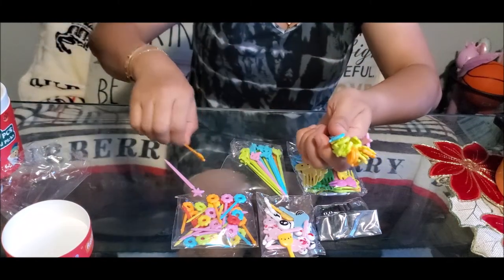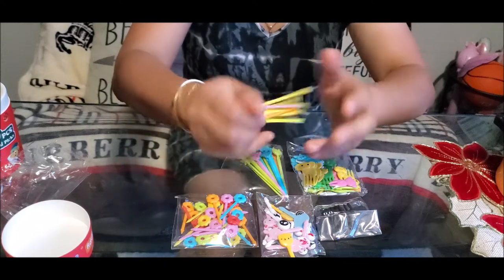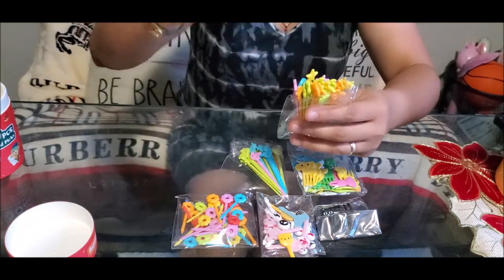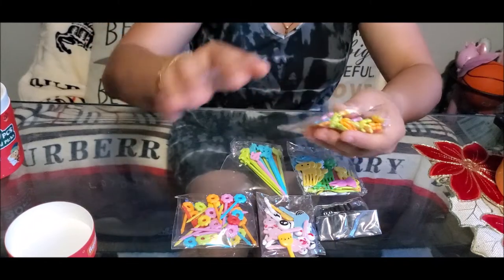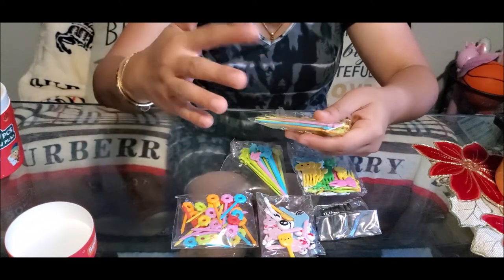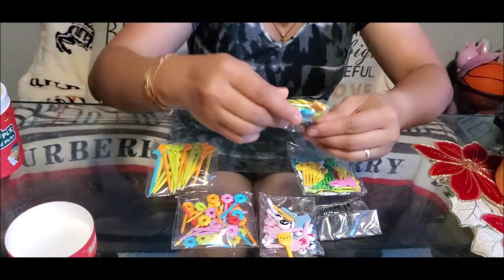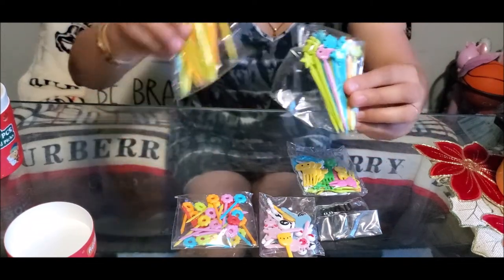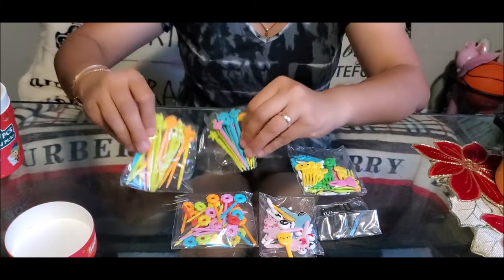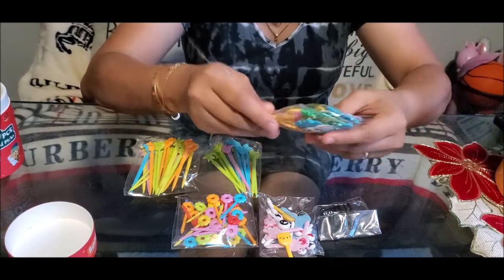Oh, it's very sharp — this is not safe. The purpose is to pick food, but unlike a fork whose tip doesn't hurt, this one does. I think I need to cut it. This second longer pack has the same designs as the first — just different colors of the fish, stars, and whales. These two packs are both sharp.